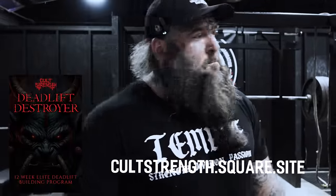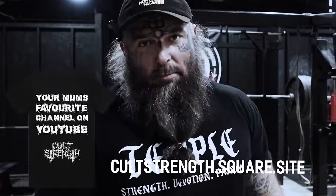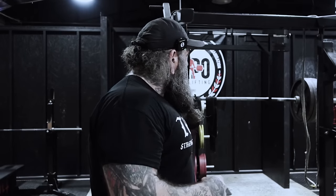I will also have a deadlift program dropping later this week or early next week — Deadlift Destroyer. There'll be some merch coming soon as well, so keep your eye on my website. I currently have a bench press program on there, and there will be a three-lift program and a squat program coming very soon. But I think it's time that we get started.